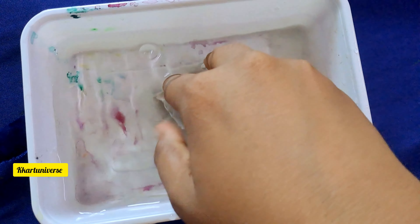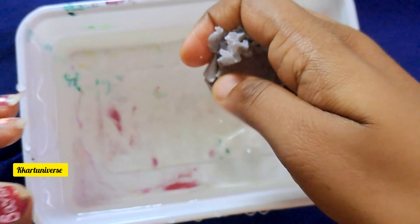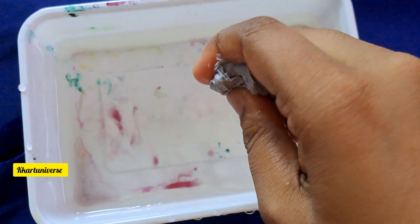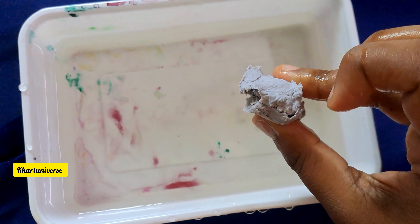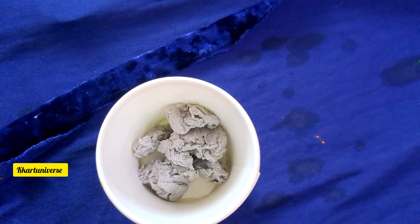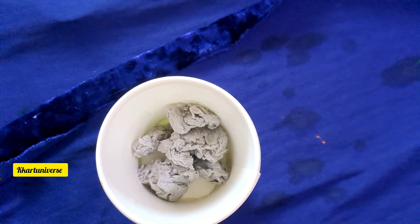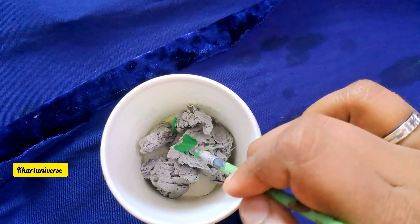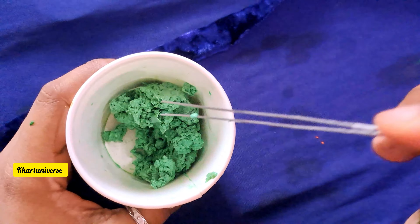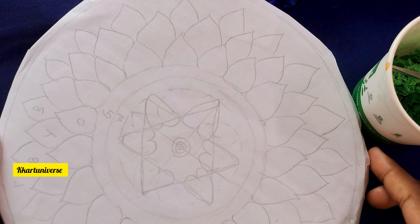Dip the paper in the water like this and remove excess water. Take a paper cup and take an acrylic color — I am using green color. Apply it like this. Take small paper pieces, now apply fevicol.